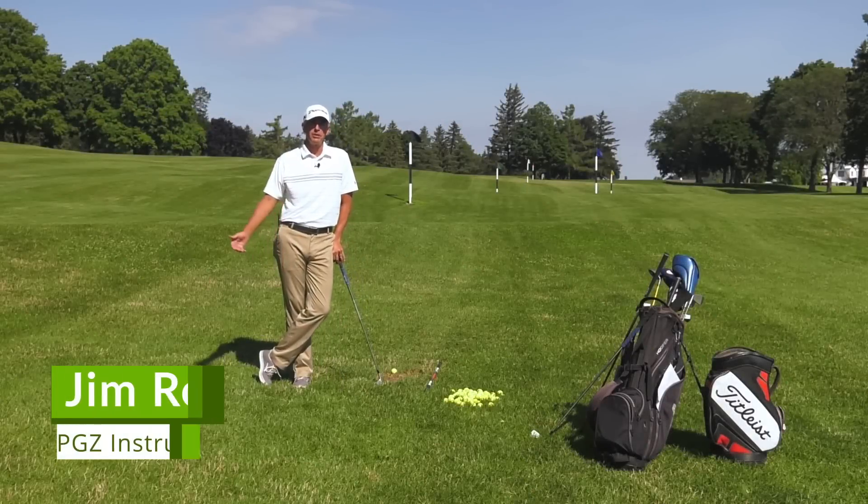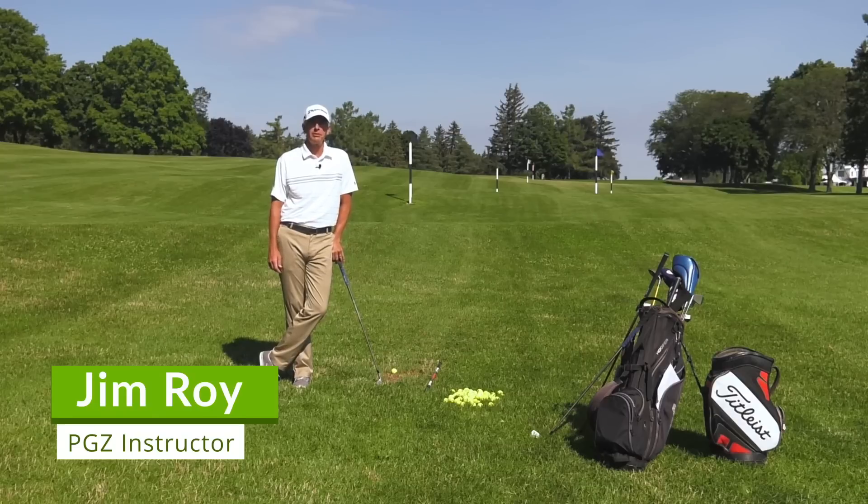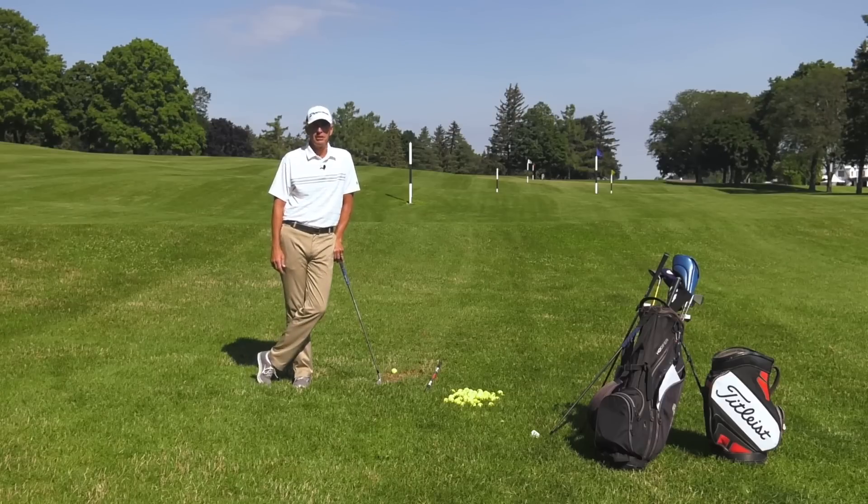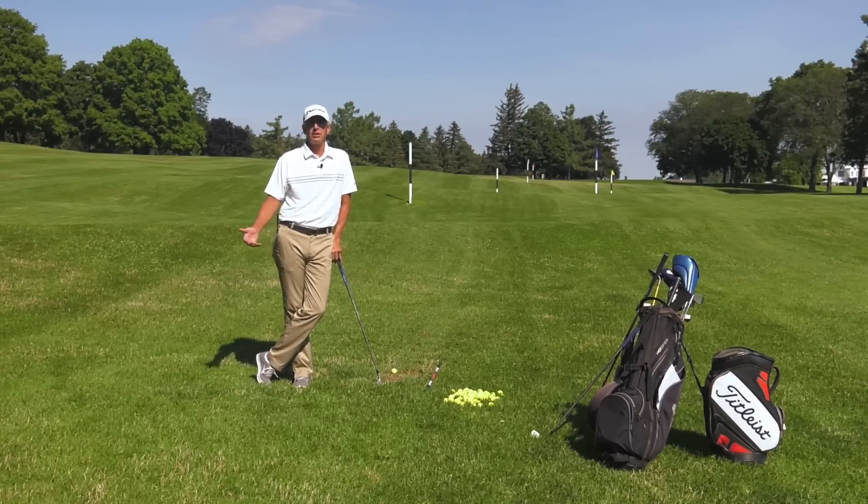Hi, my name is Jim Roy. I'm a former PGA and Champions Tour player and I'm here in Syracuse, New York at my home course, Bellevue Country Club, and I want to talk a little bit about today staying in posture. I'm sure many of you out here have heard this on TV, other instructors talking about it. It is important in the golf swing, so I wanted to give you a couple ideas that may help you stay in better posture throughout your swing.